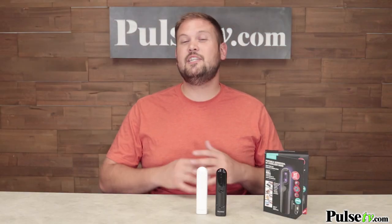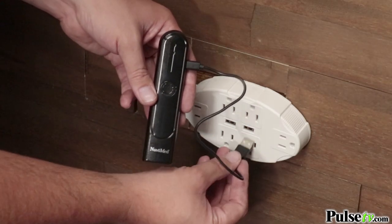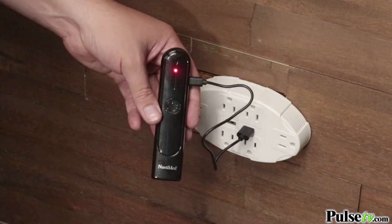Now, the other nice thing about this is that it's totally rechargeable. You can just plug it in and charge it up and use it over and over again without having to worry about swapping out the batteries.